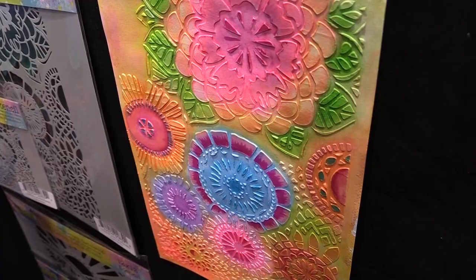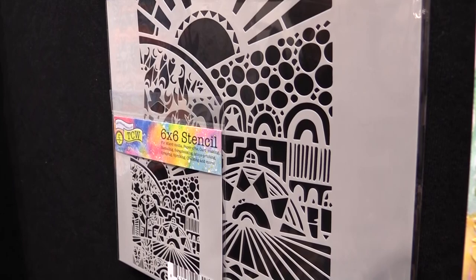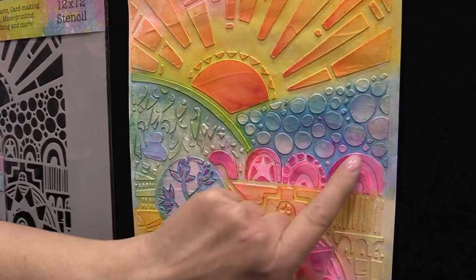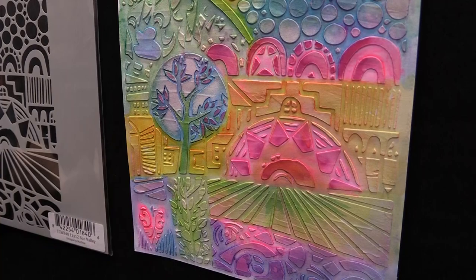And lastly, we have Sun Valley. Isn't that a gorgeous sunrise or sunset? It's a whole little story into itself, or you can just use pieces of it. You've got the sunset here, or sunrise. You've got this pebble texture over here. You've got these arches. There's just a little bit of everything to make your project shine.